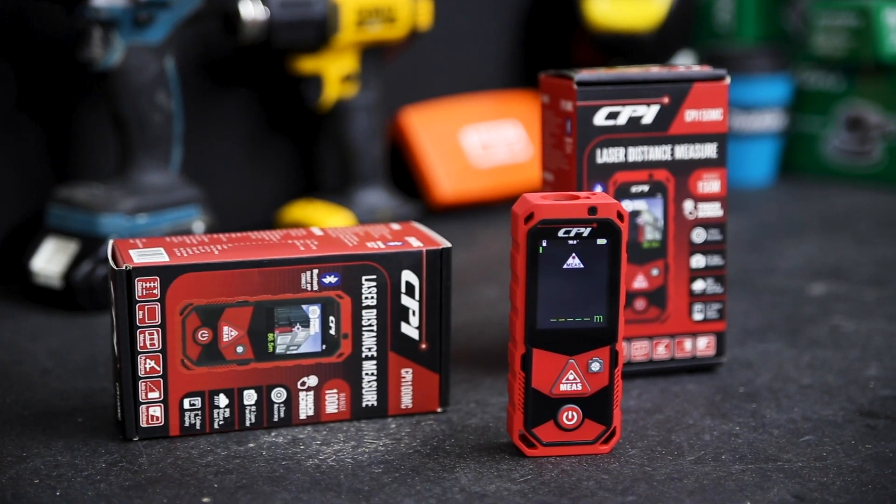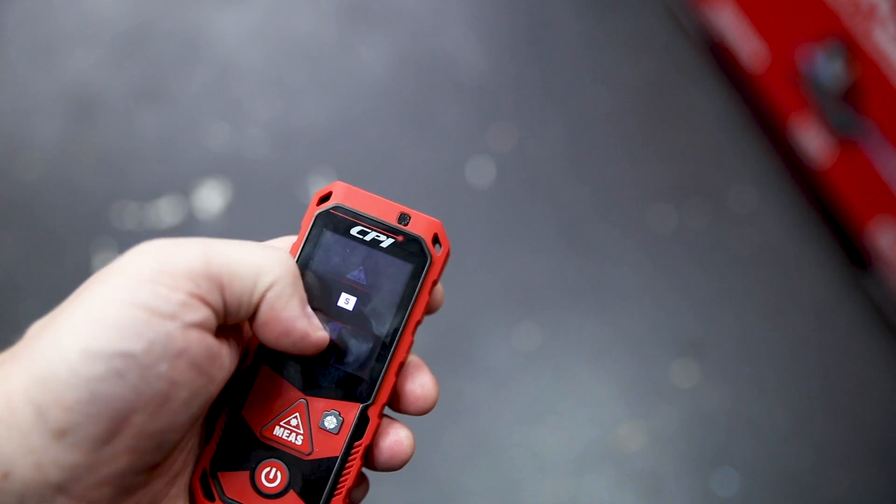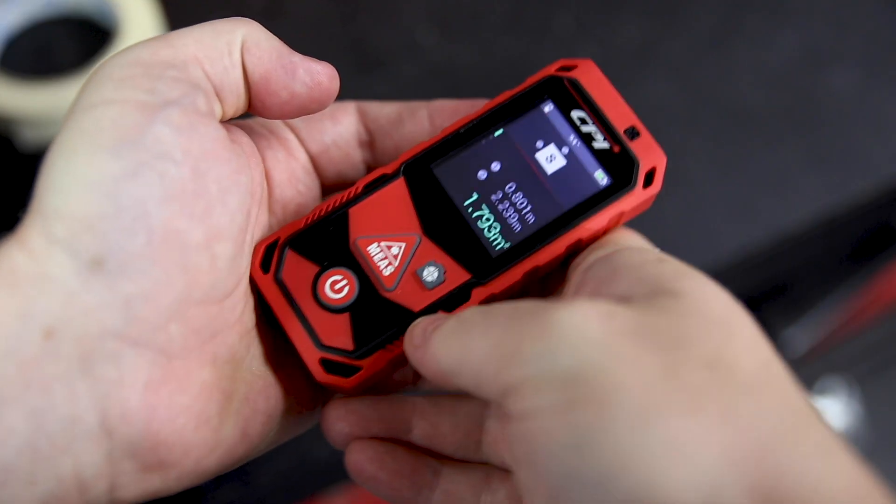Check these out — these are the CPI 100MC and 150MC Laser Distance Measures. Light and compact, these measures are touch controlled, featuring a 2-inch colour touchscreen.